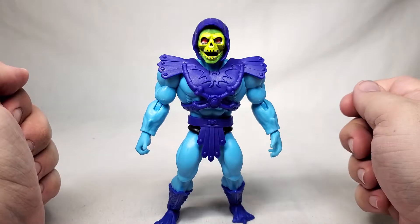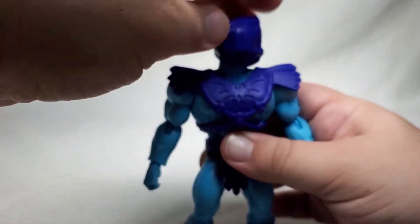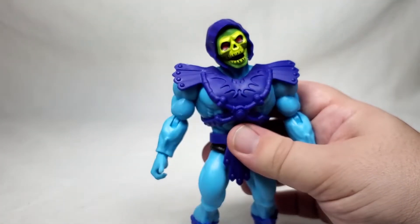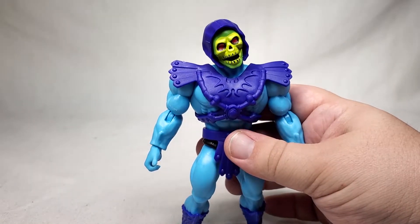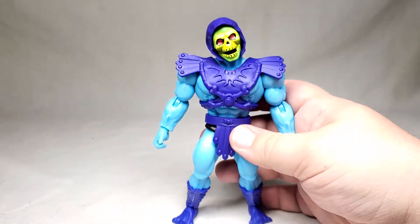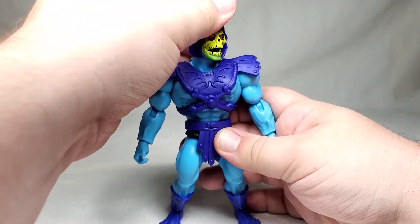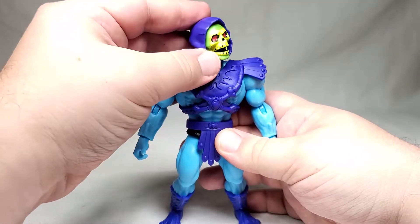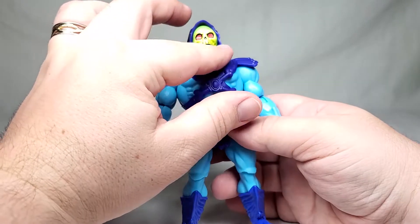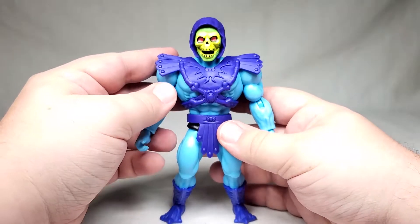Let's go ahead and take a look at articulation. On the head we got a ball joint that allows for a pretty decent amount of movement — can tilt his head quizzingly. I'm not getting any light on this guy; maybe that's appropriate but it makes it hard to see. But he can look up, he can look down, he can look side to side. And he's got some pretty nice paint apps on here — basically green with a sort of yellowish green on top of that, and just piercing red eyes. Very cool looking.